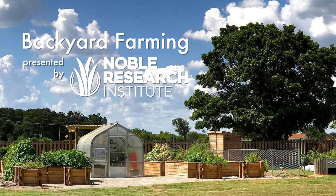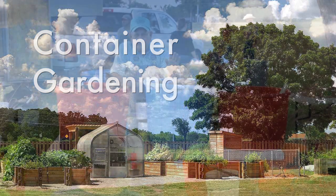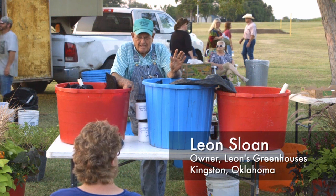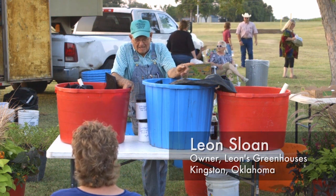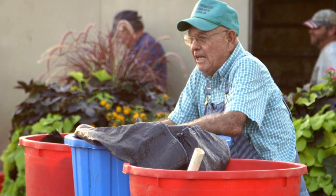Alright folks, have a seat and we'll go again. We start planting tomatoes February the 5th. We plant them in a high tunnel with no heat. I'll show you how to take tomato plants through 16-degree weather and not lose any of them — without any heat. We're not going to use a heater. Too expensive to use heat.